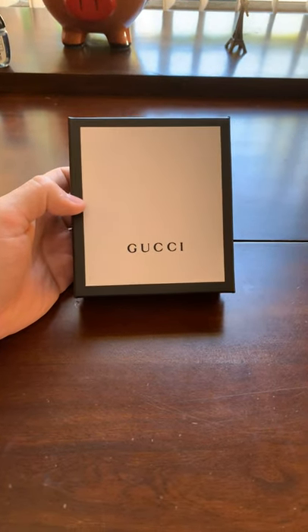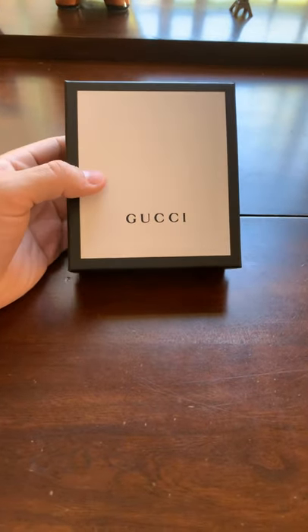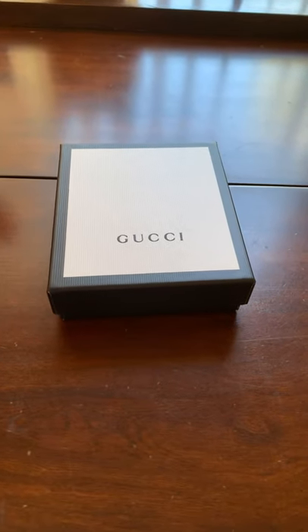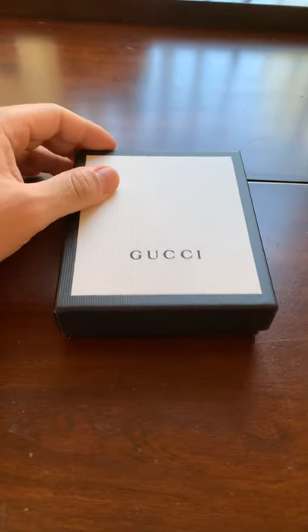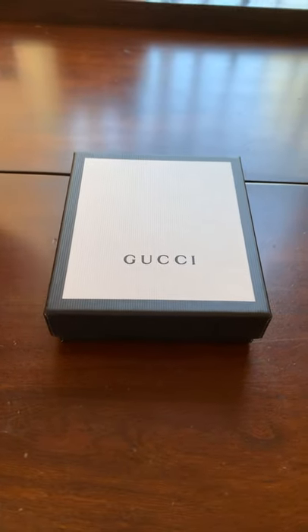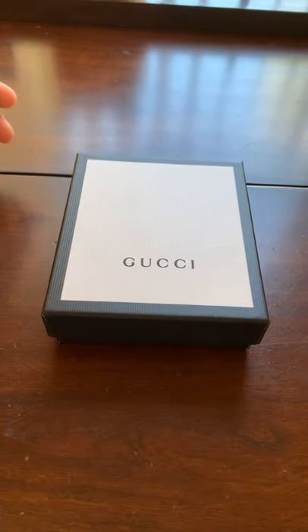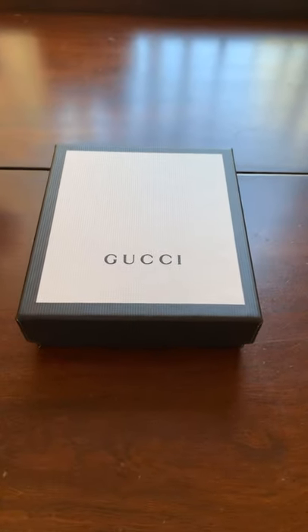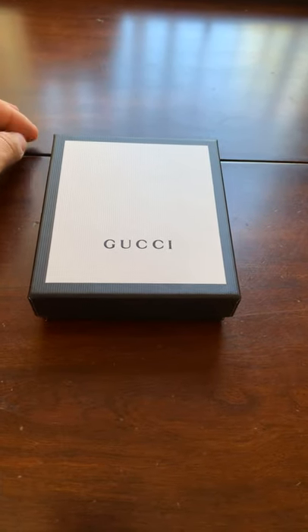How's it going everybody? Chris here. I wanted to do a quick unboxing of this Gucci wallet that I've had for quite some time. One of my family members actually went to Milan, Italy, and they purchased this out there for me. This was back in November, so I've had it sit in my closet for a while.